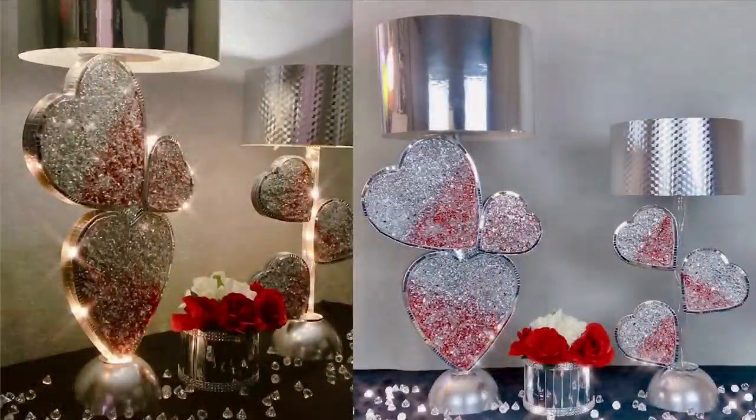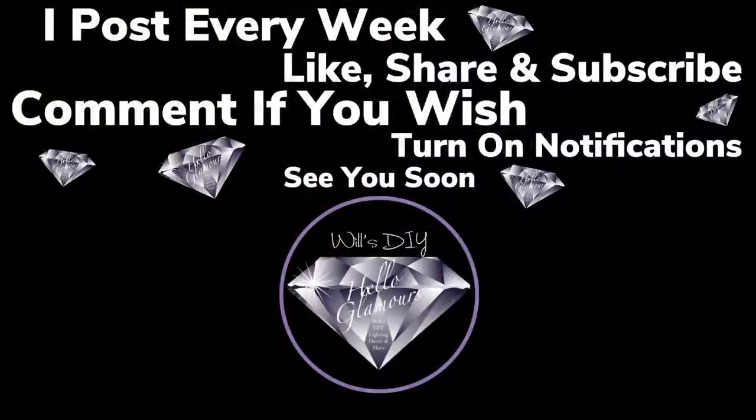Thank you so much for watching. I hope you enjoyed both DIYs as much as I enjoyed creating them. I post new DIY videos every week, so like and share with family and friends, subscribe if you haven't, and comment if you wish. Turn on your notification bell for more upcoming future videos — I'll see you on my next DIY upload.